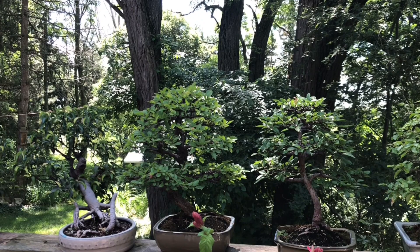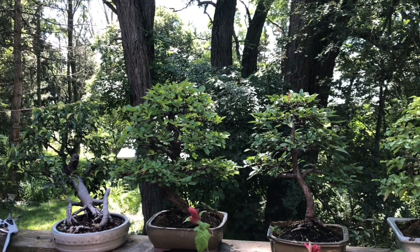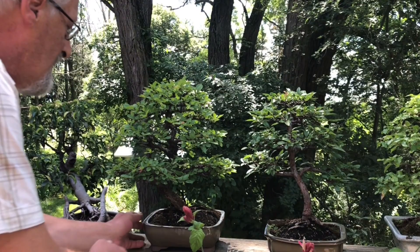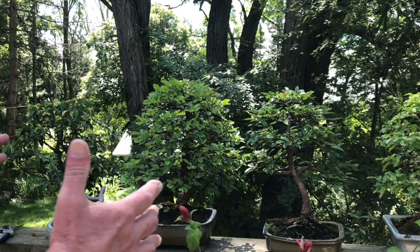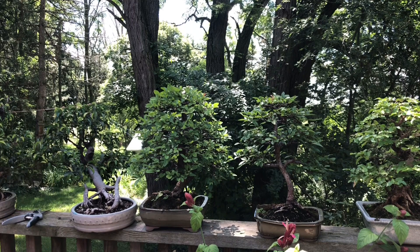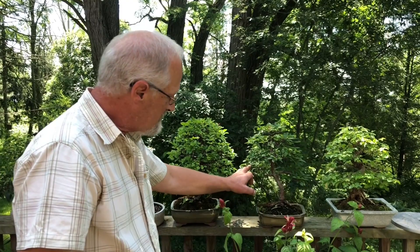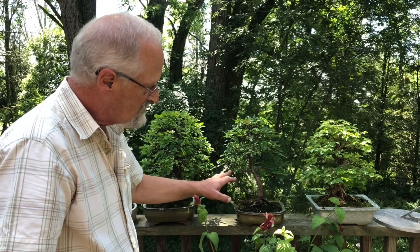There's an old saying that Japanese bonsai growers use: you have to leave space for the birds to fly through. That's more of the Japanese style — more open, where you can see the ramification. This side is more of the Chinese style where you have thicker, fuller-looking branches without quite so much ramification. You're trying to make your bonsai look like a tree. In nature, older trees have branches — especially lower branches — that hang down. I actually wired these branches down because they wanted to grow straight up, so they're more horizontal or even a little lower to make them look older.